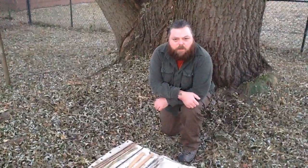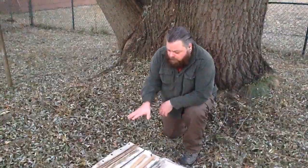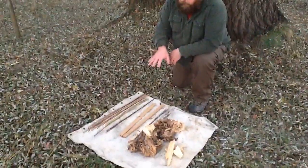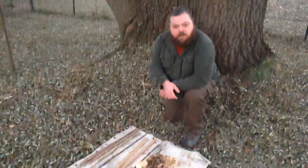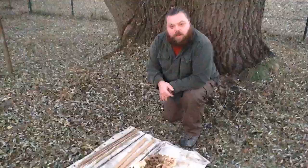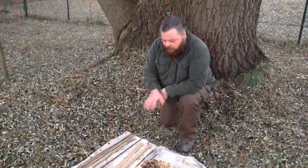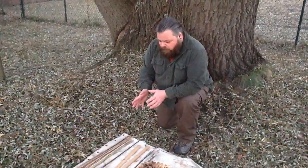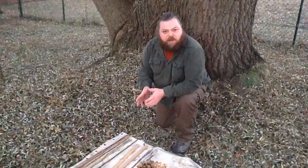Hi, I'm Blake with Northwinds Wilderness School. Travis Henry, out of Kansas, sent me this sort of hand drill fire making gift basket — a few materials that I don't really have access to up here in Minnesota, and then a couple things that I have worked with before. I appreciated the gift so much that it sort of inspired me to make this little video.